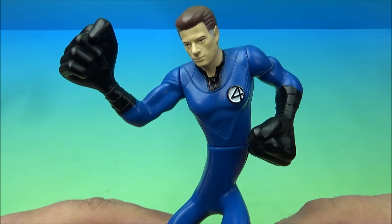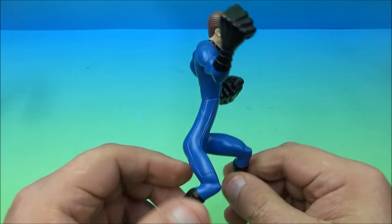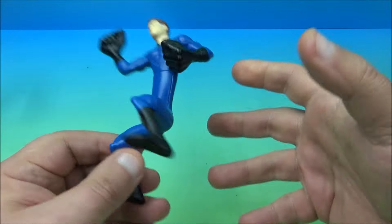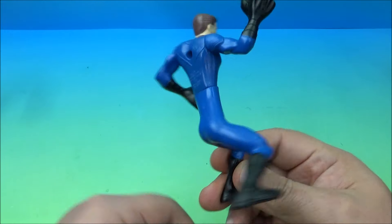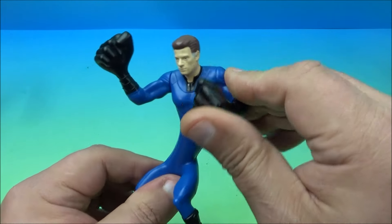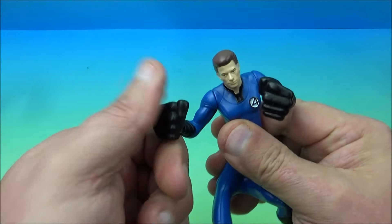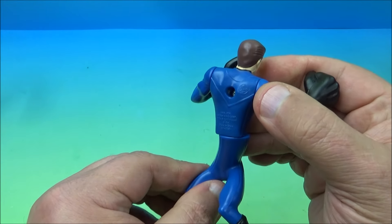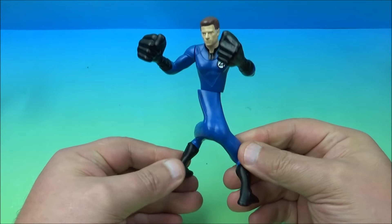Next up we have Mr. Fantastic, Reed Richards. As you probably know if you're familiar with the Fantastic Four, he can stretch all his body parts and make all kinds of cool stuff happen. His body is elongated and stretched out. For moving bits, you can rotate both arms all the way around, and you can spin him at the waist — which actually works perfectly for Mr. Fantastic.